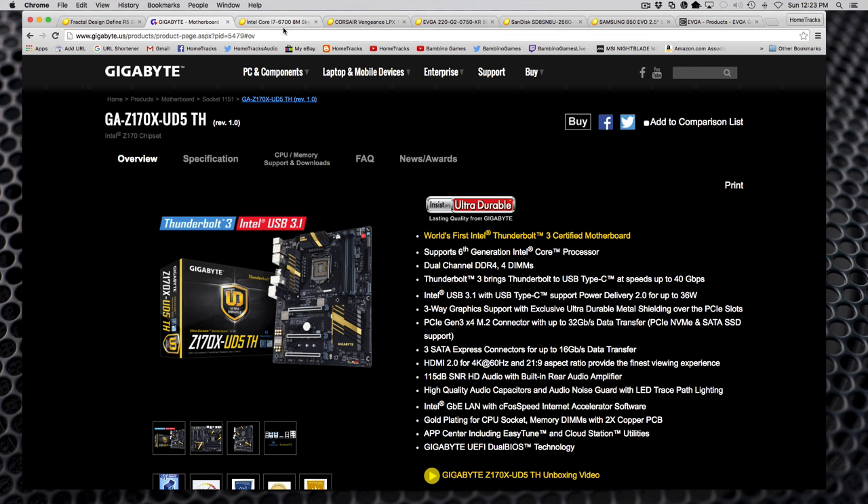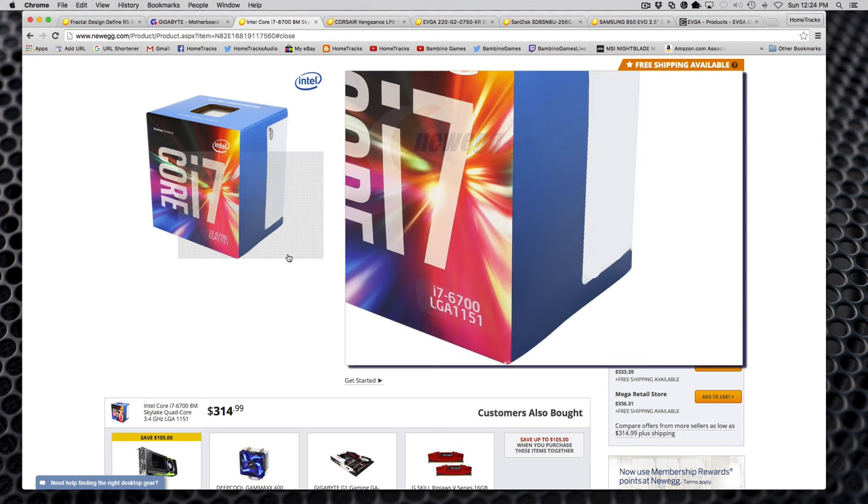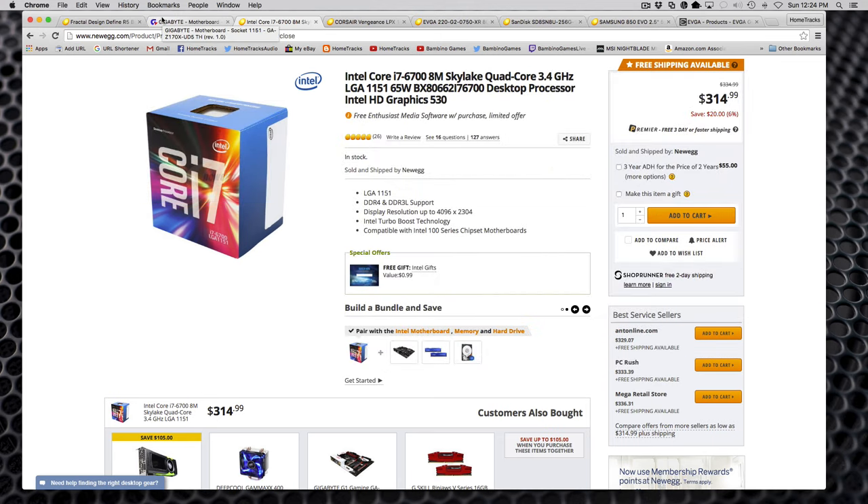I'm not going to use overclocking right now, but I wanted the ability down the road. For the CPU, I chose the Intel Core i7-6700 Skylake quad-core. I didn't choose the 6700K because I don't really see myself overclocking, but I wanted DDR4 support and a screaming stock chip. I bought it from Amazon because I saved about $20. I'll use the stock heat sink since I'm not overclocking, and if I ever want the K model later, the board supports it.